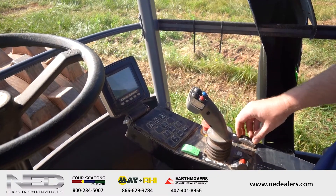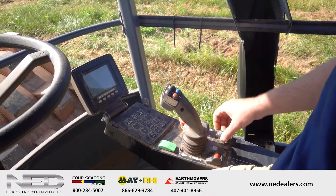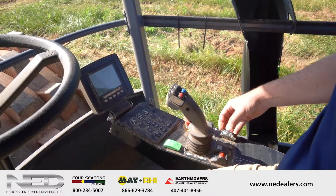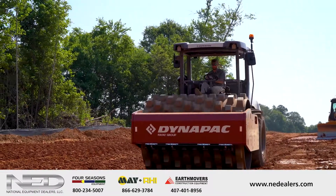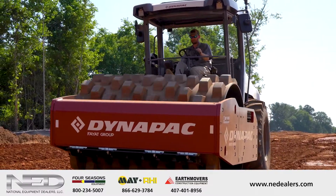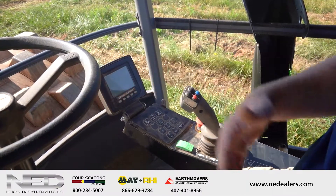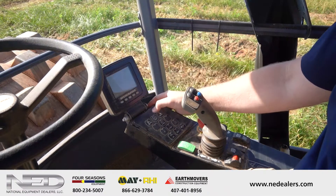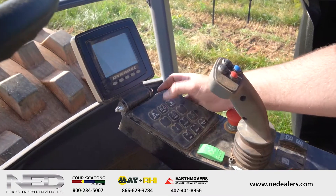Over here, you have a selector button. This is going to run through different differential modes — going from drum drive to rear tire drive to a working mode, and then to a rabbit transport mode if you need to go a bit faster. So if you feel your front drum slipping or your rear tire slipping, you'll just cycle through here and find the picture of tires or your drum, select that, and you'll have drum drive or rear tire drive. In addition to that, there is also traction control, which is automatically controlled — nothing you need to do there.